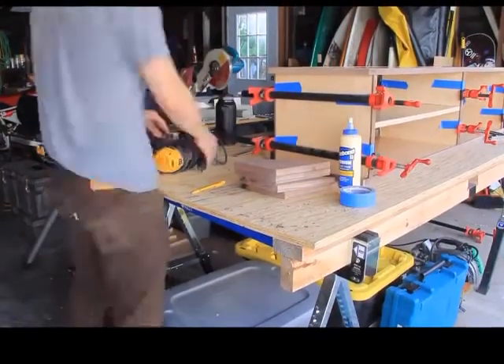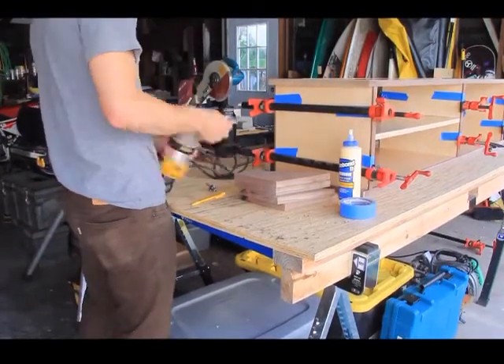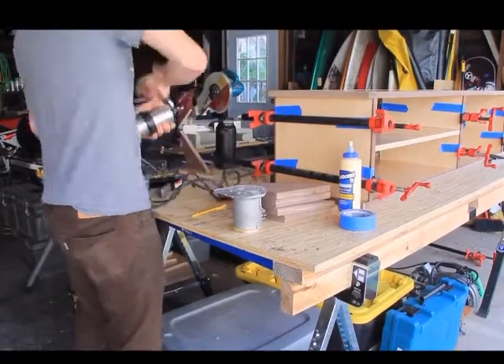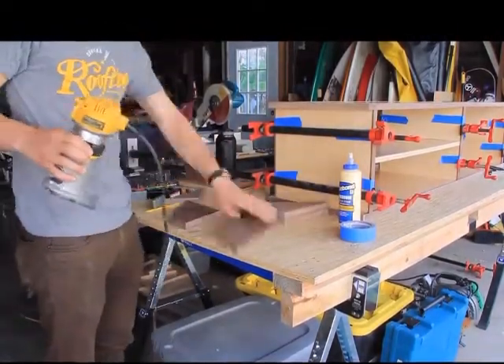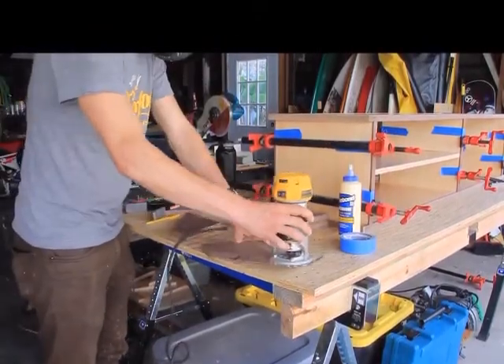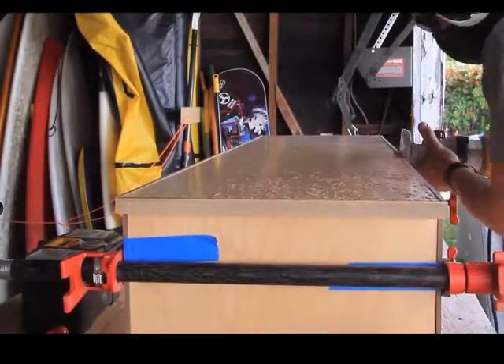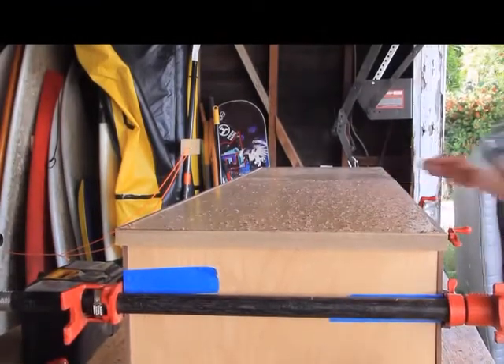I then took out my palm router and used a quarter-round bit to round over the edges of the legs. I then used a flush trim router bit to cut down the edge banding on the bottom section of the media console.